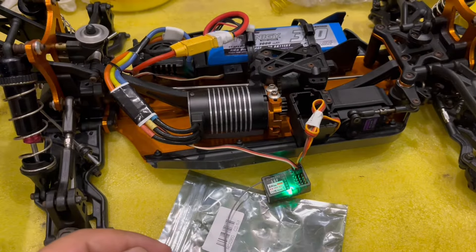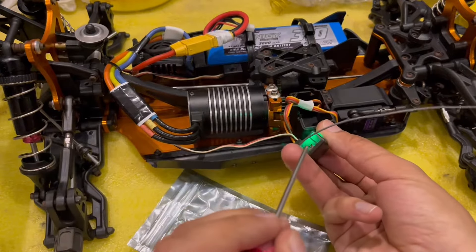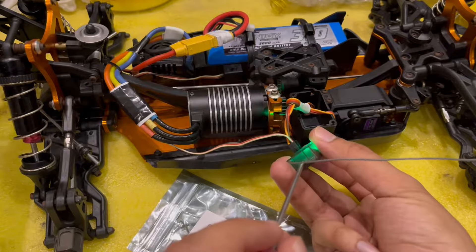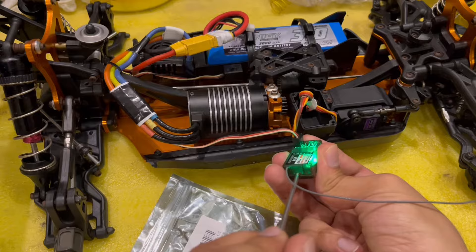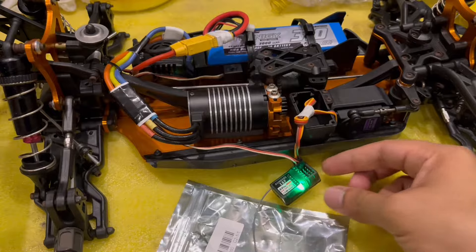So what you need to do is keep the transmitter on and the receiver on. There's also a small button here to pair it up — this is called the binding button. You just need to press and hold this button. See, now it's lighting up, which means it's now paired up to this transmitter.